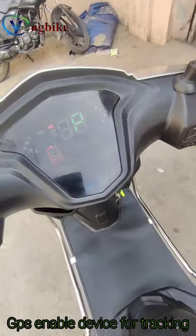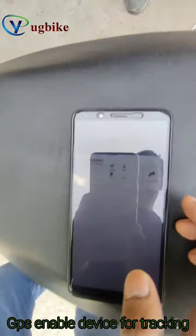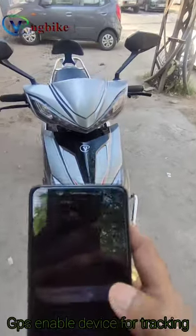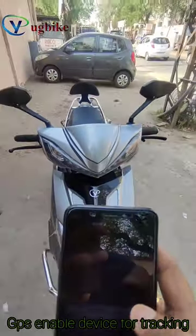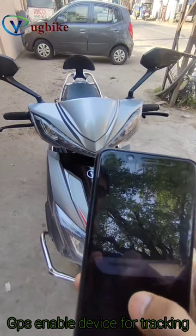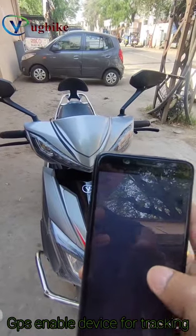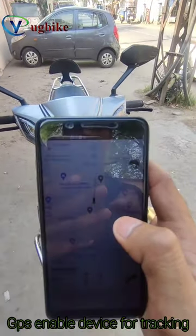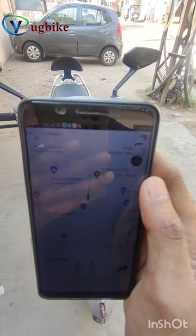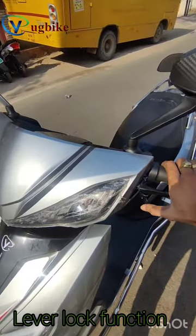Currently the engine is on and it is showing in green mode. All the functions are visible on our phone — the map is also on our phone. This is the GPS; currently our location is visible here in green color.